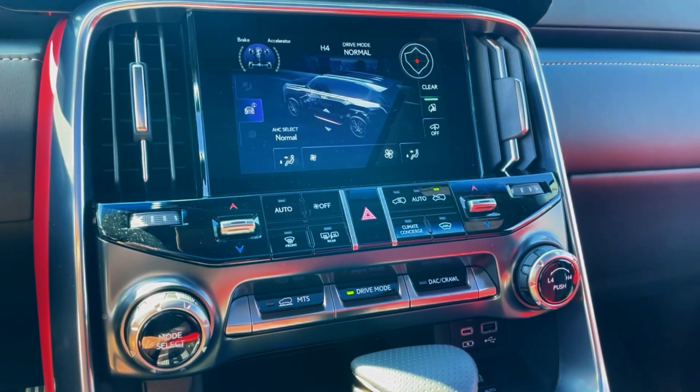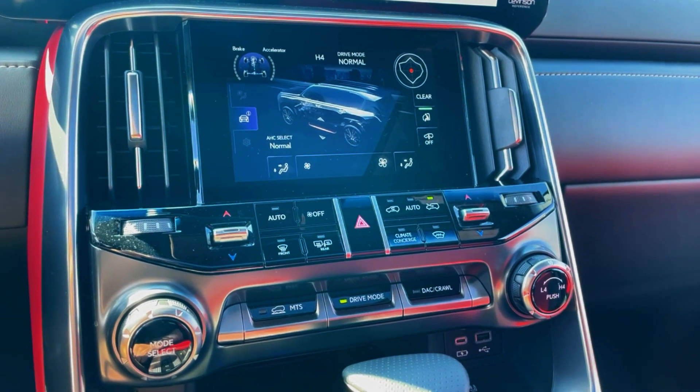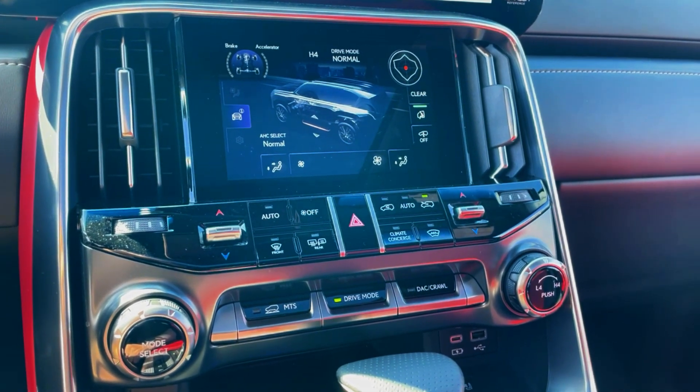Hey everyone, this is Bob from Fields Lexus of Glenview. Today I'm going to show you how to adjust all the driving modes in your brand new Lexus LX600.